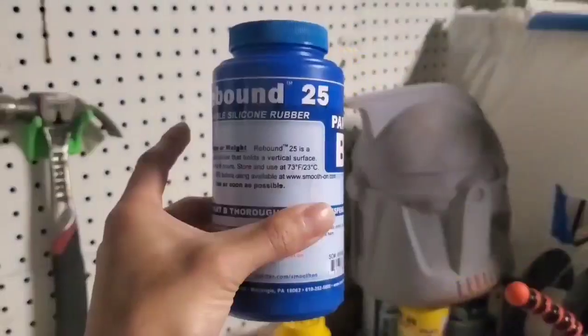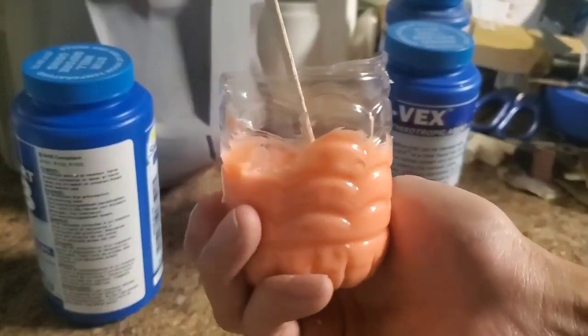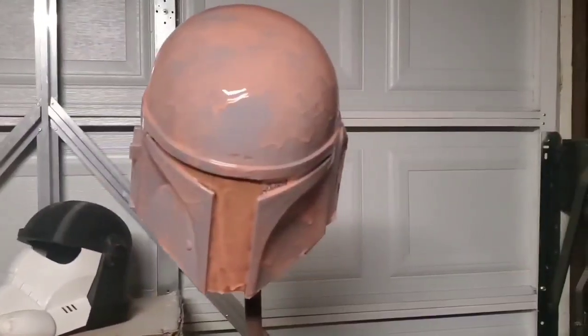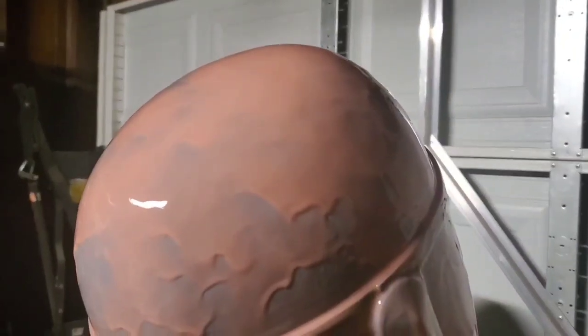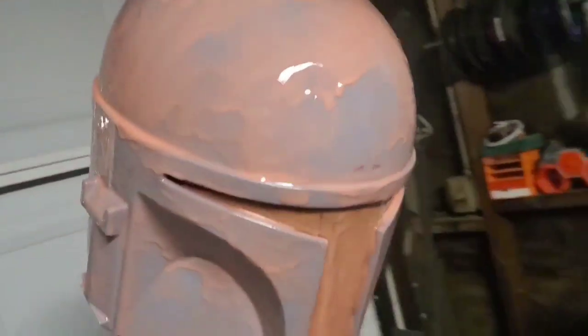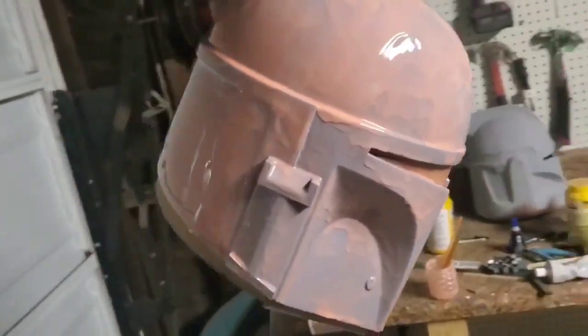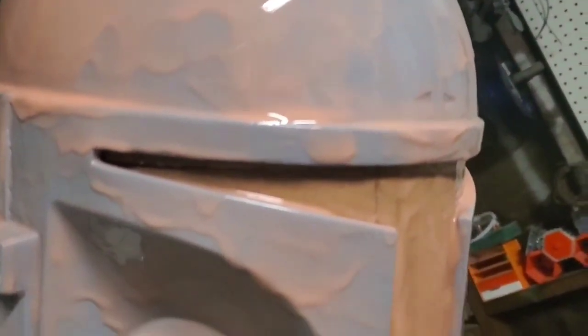From there, I started mixing a batch of silicone from Rebound 25, the same company that makes SmoothCast 300. I coated the helmet in just regular silicone to catch every detail, because these first layers are the very important parts that are going to determine how your casts turn out in the end. And if you do a bad job, you'll definitely know.